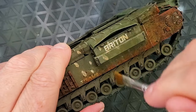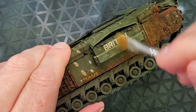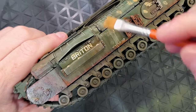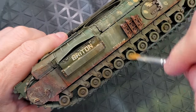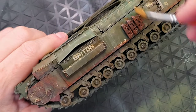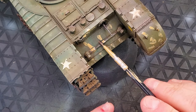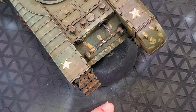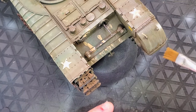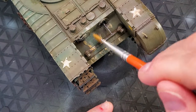After you apply the dust, you're going to use an enamel thinner — in this case I'm using Tamiya — and remove the excess dust by doing some streaking. Streaking is basically an up-and-down method that thins down your dust look. When it dries, it feels like a real streak of actual dust. It's an amazing product if you want to start weathering your tank.